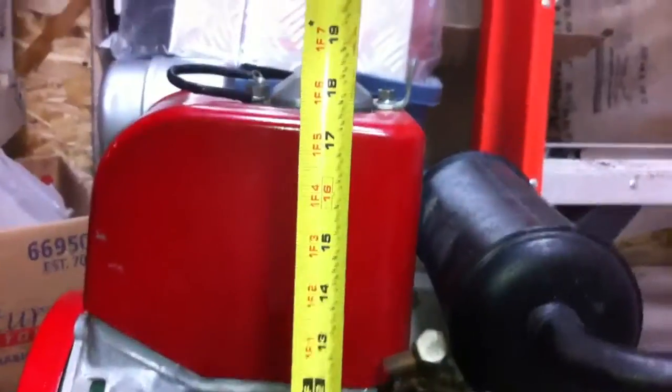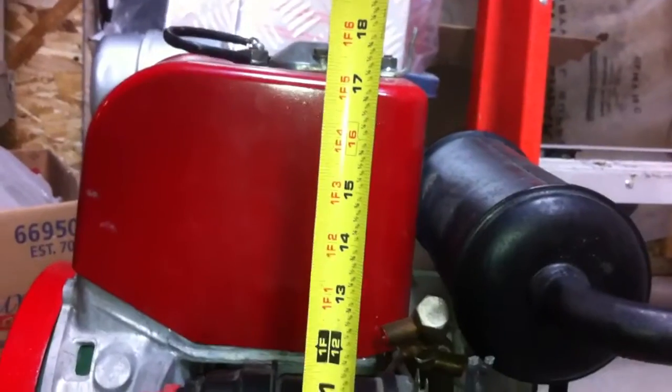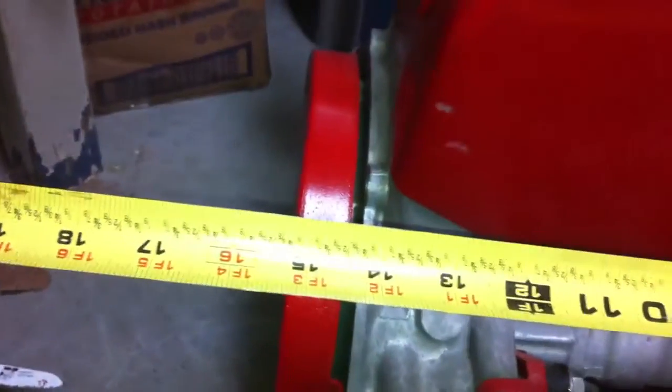The overall height of the machine I believe was 19 inches — I checked that out the other day. Overall height I'd say would be just under 19 inches, so it's actually more like 18 inches, but you'd want to leave a little bit of room.